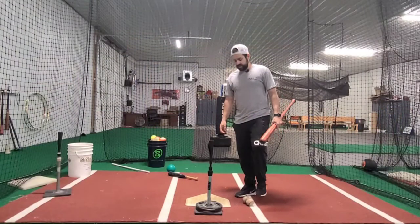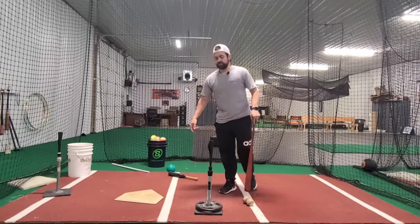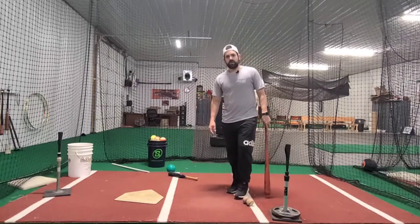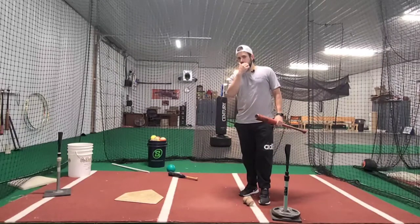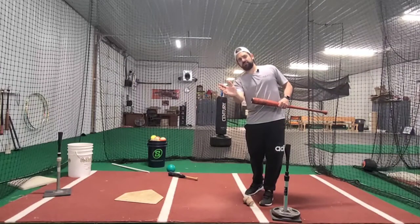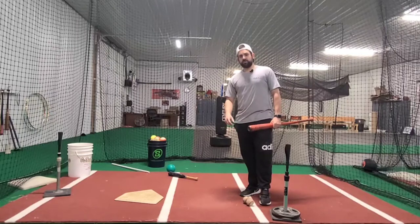One of the drills that I like to focus on is taking the home plate and just removing it from the equation. The thought process I want to have when I have less than two strikes is: when that ball is coming, is this a pitch that I feel like I can drive? Is this a pitch that I'm looking for to hit, without even thinking about the strike zone or where the plate is?